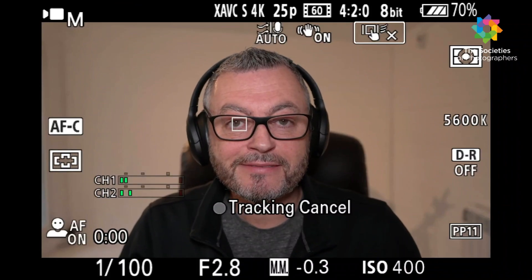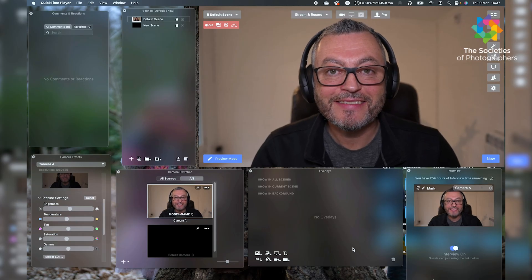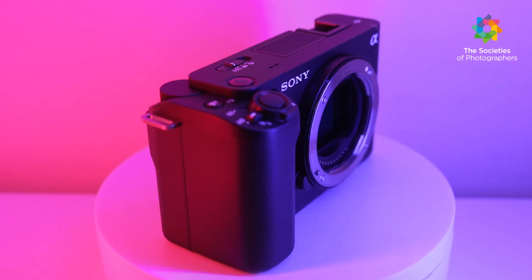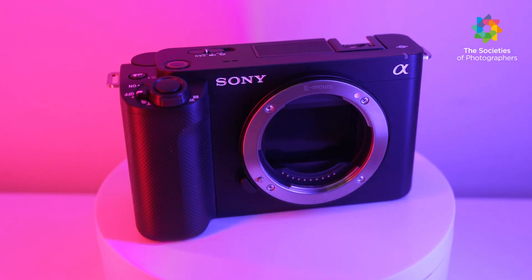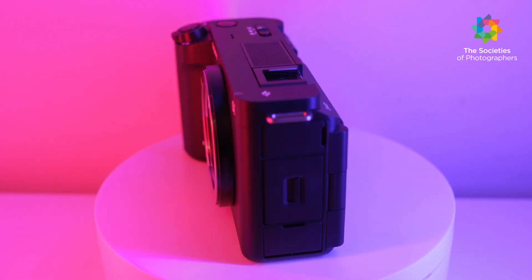You can change the streaming quality to 4K 25p, depending on your internet bandwidth. A high-resolution stream is delivered directly from the camera via USB. Other features inherited from the ZV-E10 include soft skin mode, product showcase, and bokeh switch.